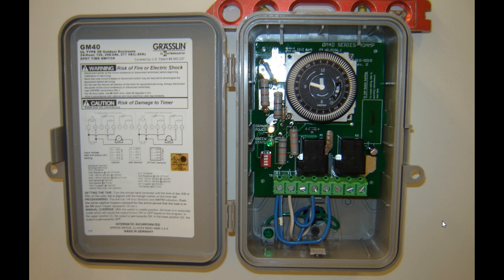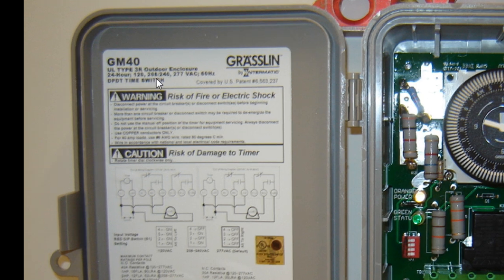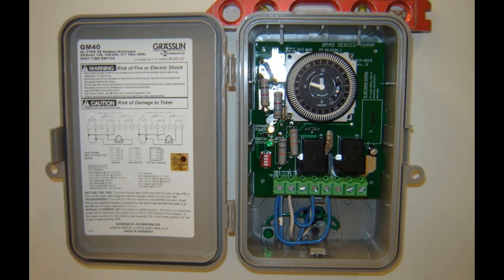Hey gang, it's Sparky, SparkyUonline.com. Here's just a little quick tidbit on these Intermatic GM40s. They're actually pretty simple to install and a little bit different than the T101s. There's a little bit more electronics in there, but you can multi-tap the voltage from 120, 208, 240, or 277 volt, which is pretty nice.